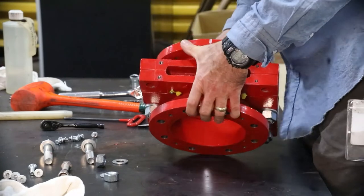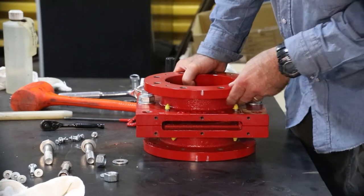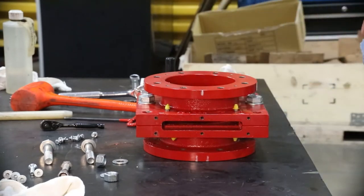At this point, all wear parts have been removed and inspected. It is not necessary to disassemble the valve any further unless you need to clean out media that is built up inside the valve cavity. Please contact Bray for further details on doing this.